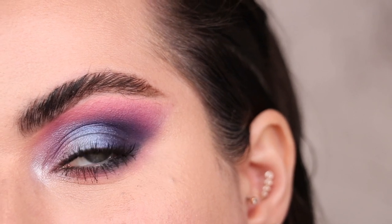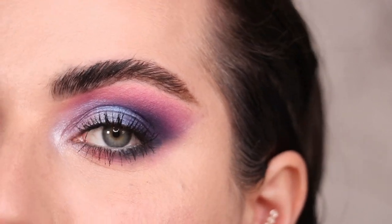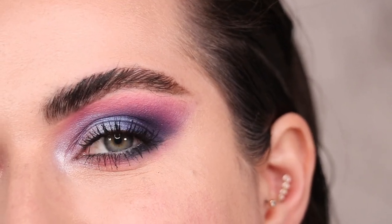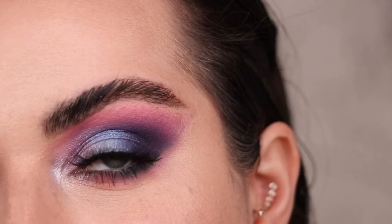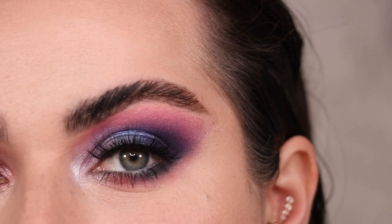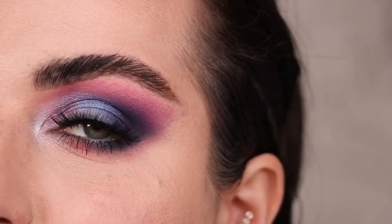Back with just mascara on — I wanted to show you what this looks like without falsies. I'm wearing the Dark Star mascara from Pat McGrath. Everything I'm using today will be linked down below. Back with lashes — these are the style Serendipity from Velour; use code PATTY20 to get 20% off. This is the final first look with this Pat McGrath holiday palette.